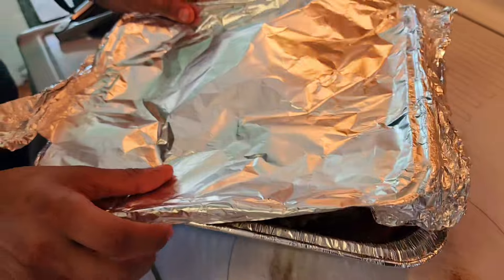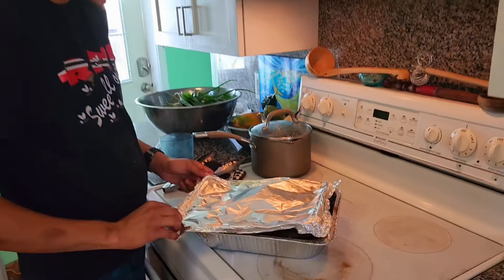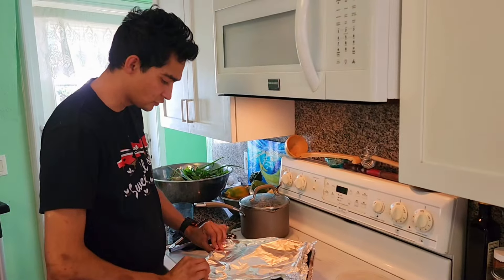Juicy. We'll tuck it back in now and put it back in the oven for about another 30 minutes.